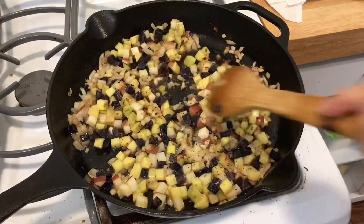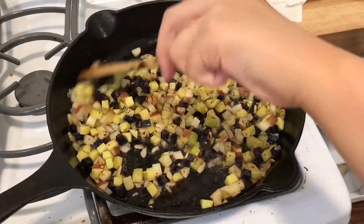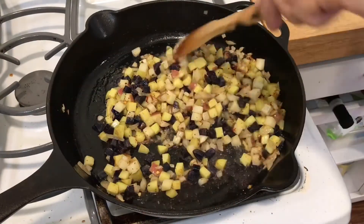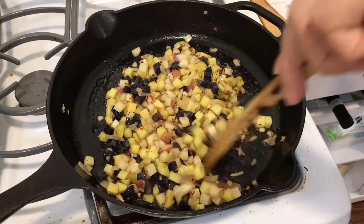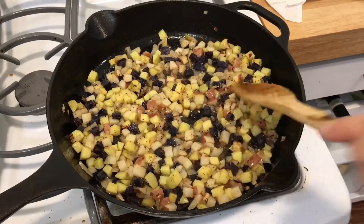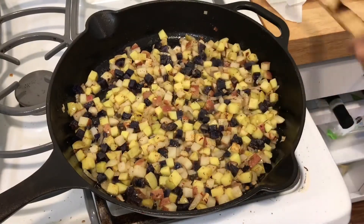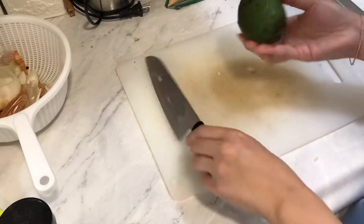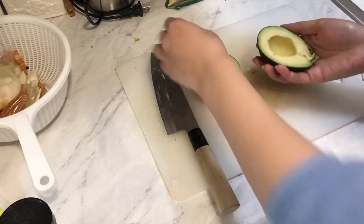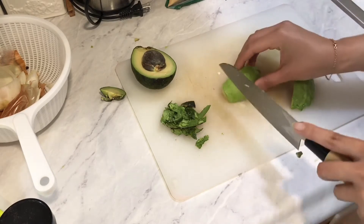Wait for that to cook fully — make sure the potatoes are soft. You can check it by testing in between. While the potatoes are cooking, slice half an avocado and peel, then you're going to dice it into small cubes.